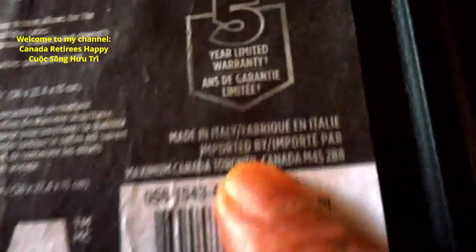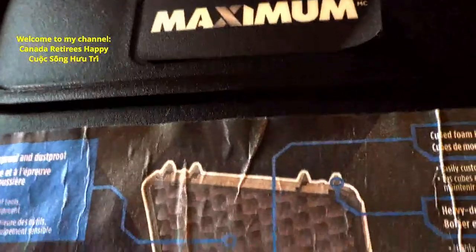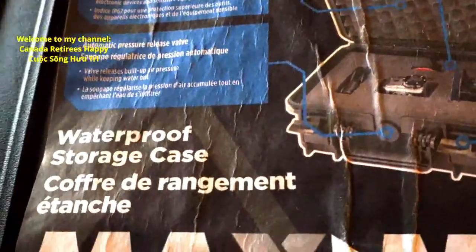Walmart made in China. Well, Walmart's are cheaper — they're only $10, $10 cheaper. Made in China. Oh, China copies everything. CCP copies everything — the Chinese Communist Party copies everything.